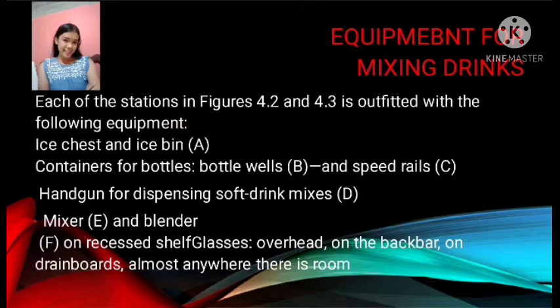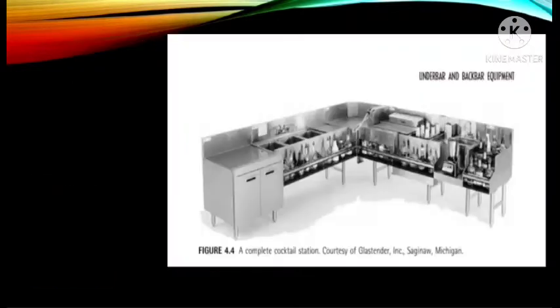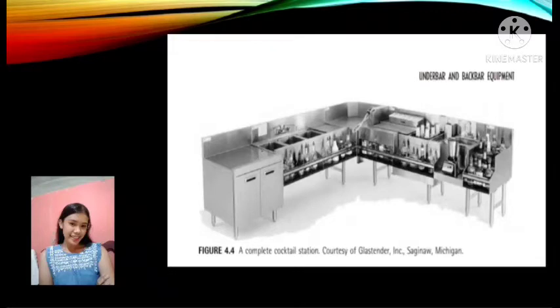The centerpiece of any pouring station is an ice chest or ice bin, with or without bottle wells, usually with a speed rail attached to the front. This piece of equipment is variously known as a cocktail station, cocktail unit, beverage center, or colloquially a jockey box. Figure 4.4 shows a complete cocktail station. Each centerpiece is a 30-inch ice chest with a sliding or removable cover. The front of the unit has a 3.5-foot bottle rail and speed rail. On the left of the ice chest is a double row of condiment cups used to hold garnishes, which are chilled by the ice. Some equipment has bottle wells rather than condiment cups; they are used to keep juices and prepared mixes cold.